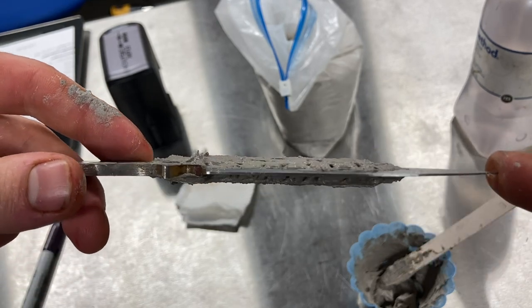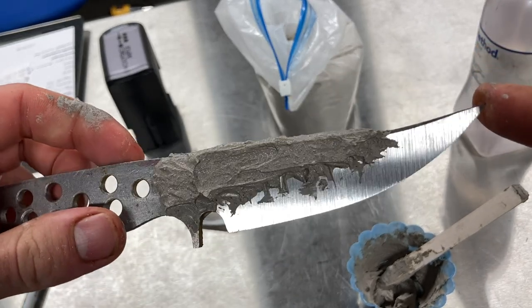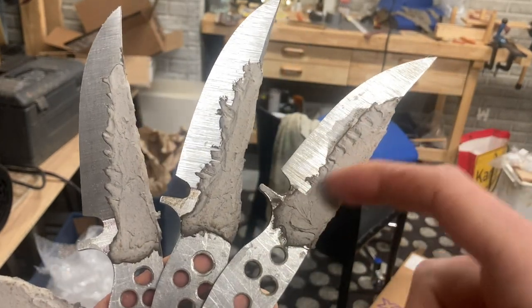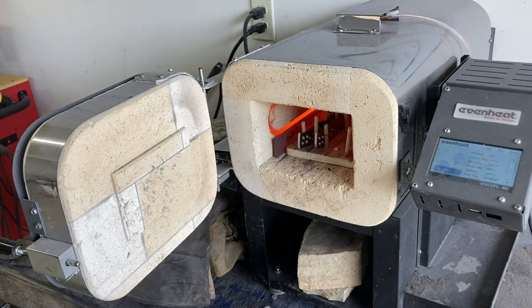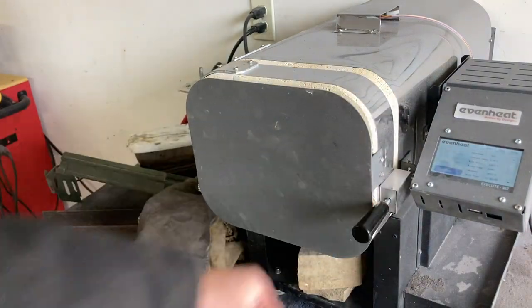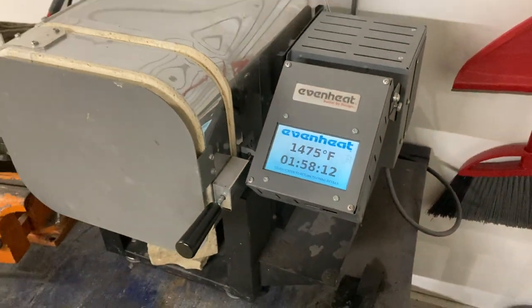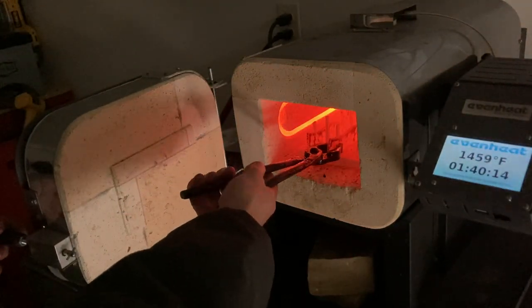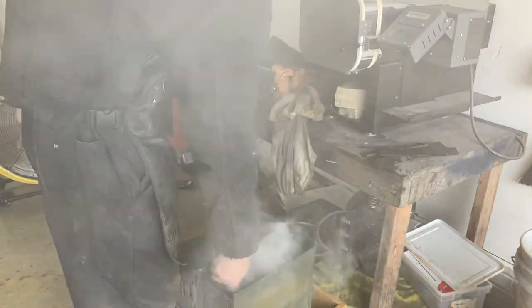The clay coating is about an eighth of an inch thick. After letting the coating dry overnight it's nice and hard and now it's time to get heat treating. For this W-2 I preheat the oven to 1475 degrees Fahrenheit and then once the oven is up to temperature I go ahead and put the blades in. I then let the blades soak at that temperature for 15 minutes. After the 15 minutes are up it's time to quench the blades in some Parks 50 quenching oil, at room temperature which is around 70 to 80 degrees Fahrenheit.